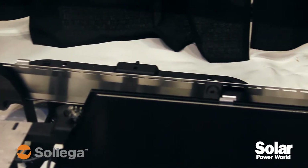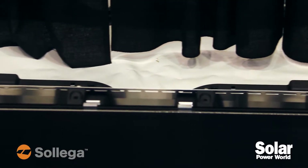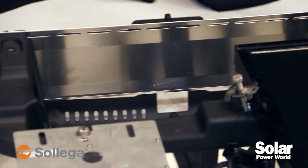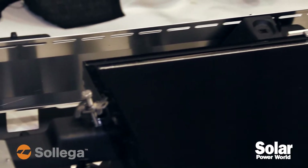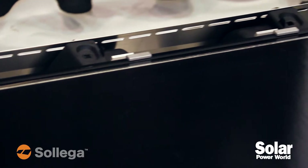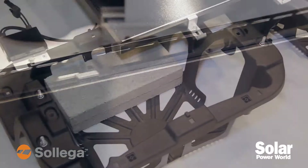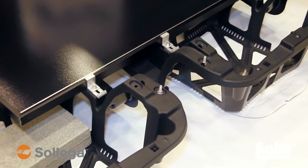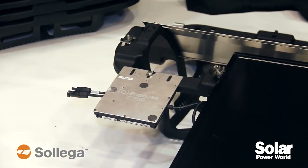It is unique in that we injection mold it. It's a one-piece system — there's no assembly required. It's universal; we can mount any framed module in landscape or portrait. We have integrated grounding, mechanical attachment integration, and mounting locations for microinverters and optimizers.